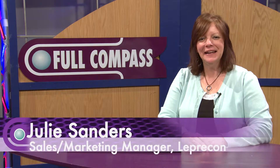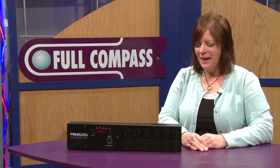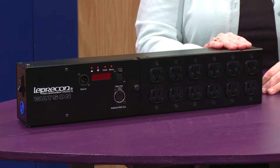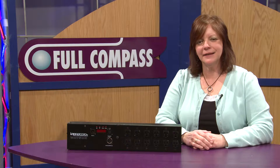Hi, I'm Julie with Leprechaun, and I just wanted to tell you about some new products from Leprechaun. This is our Watson. The Watson is basically a DMX controlled power device.